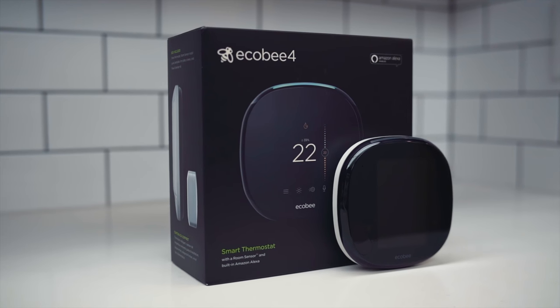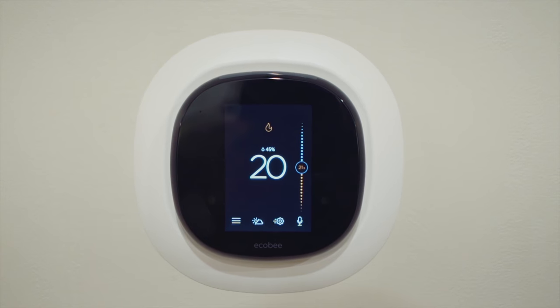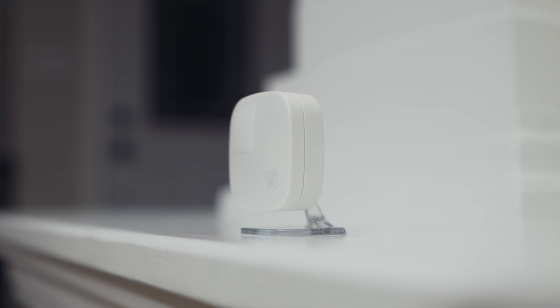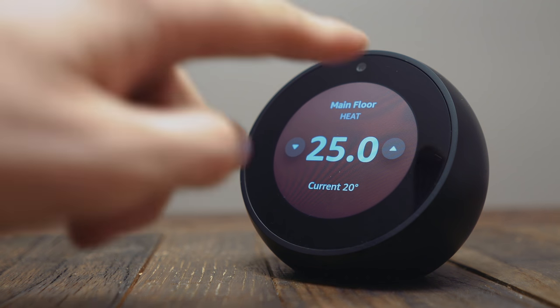Like a smart thermostat to manage the temperature throughout your home. The Ecobee 4 has Alexa built right into it, so you have a few more microphones to pick up your commands. It has a remote sensor to monitor different rooms and gives you a simple way to change the temperature through any of the other assistant devices throughout your home.